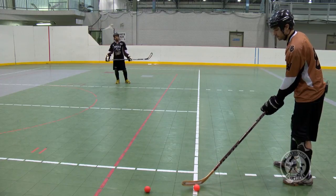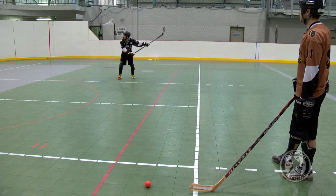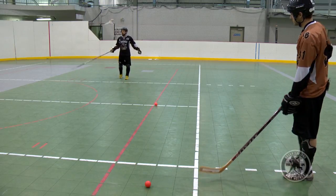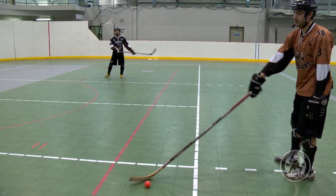Always know where the net is relative to where you are, because with a pass coming, it's hard — as it's coming, you can't look at the net because you have no idea where the ball is. So know where you are on the floor, know where the net is, and then you've got to get the passer to try to give you a good pass, and you bury it.